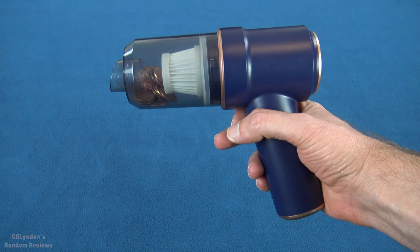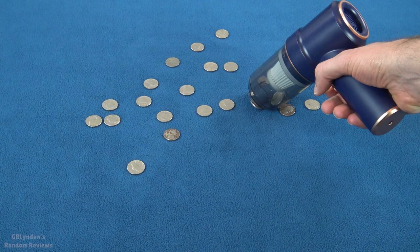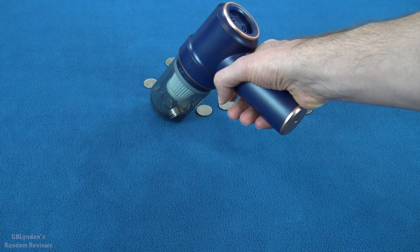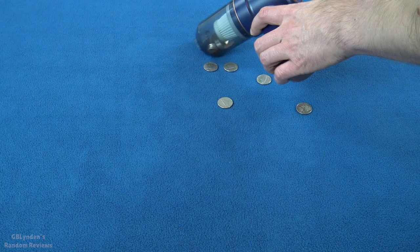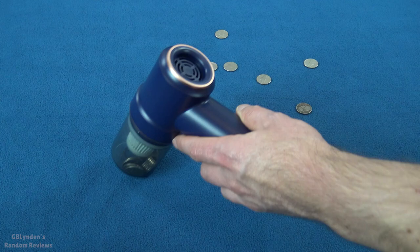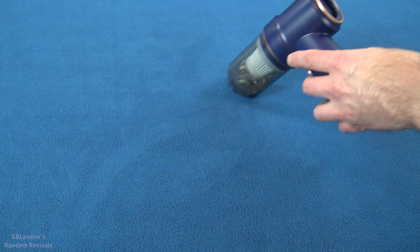We are going to try something else coming up next. We are going to try round two with some nickels, and these are significantly heavier. Like child's play, guys. And if you look, it's sucking hard on this. There was actually some debris from when I dumped out the nickels, just from being in the storage container I had in there, and it was sucking those up just fine.